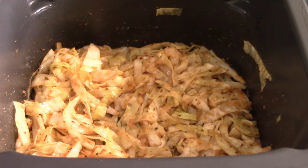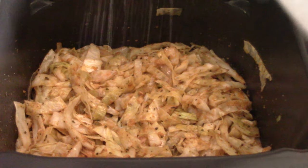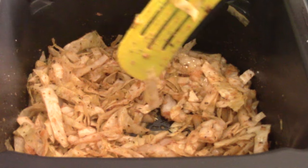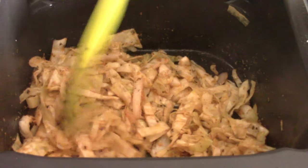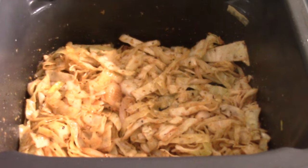Four minutes have passed — going to give it a taste and see what else it may need. I'm going to add some salt at this point. Smells so good! I'm going to turn the Speedi off temporarily — this is how I want my cabbage, it's good to go, ready to add my corned beef.